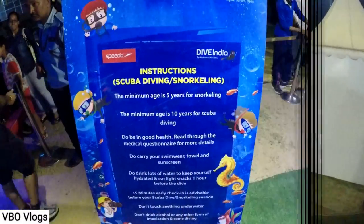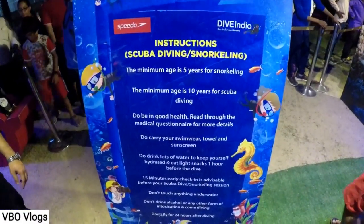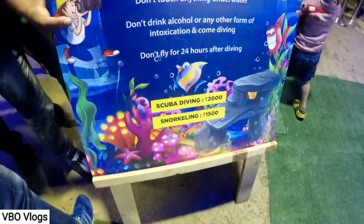Today's shoot is made with our GoPro Hero 5, so we are going to take it underwater and you will see how this video feels for underwater diving and snorkeling. You have to take some instructions and the charges are explained here.